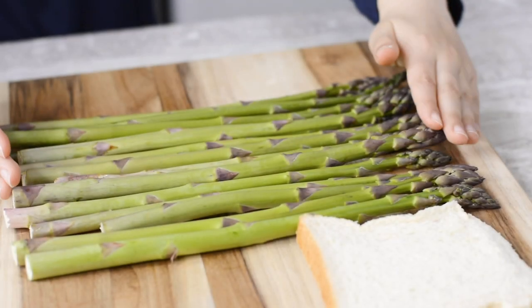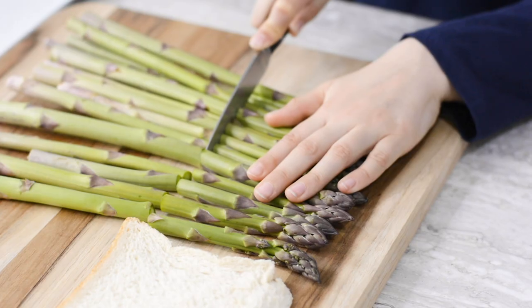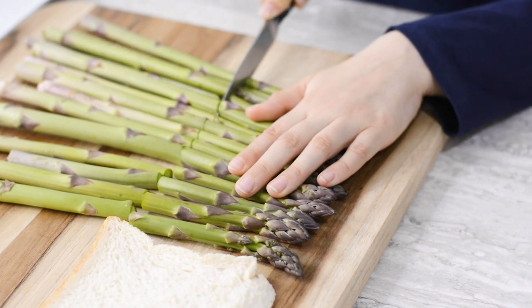First wash your asparagus, then put all of them in a straight line. Cut them to fit the size of the bread.